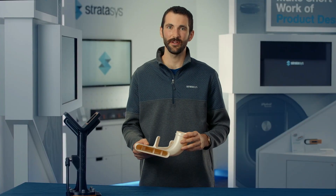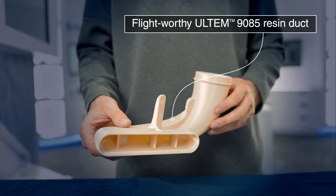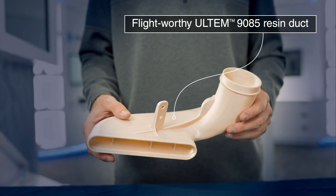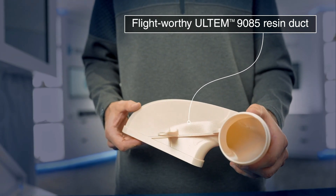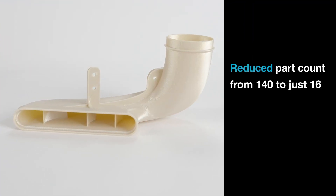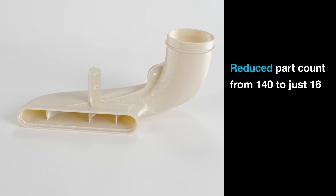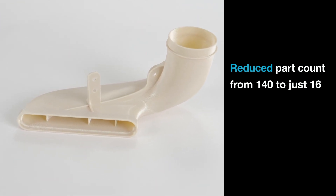Here's an example of an environmental control system duct used in a commercial aircraft. The customer qualified the ULTEM resin material to make flight-worthy parts and 3D printed the duct instead of making it from metal, resulting in a much lighter assembly. The 3D printed design also reduced part count for the entire duct system from 140 parts to just 16, simplifying production and the assembly process.